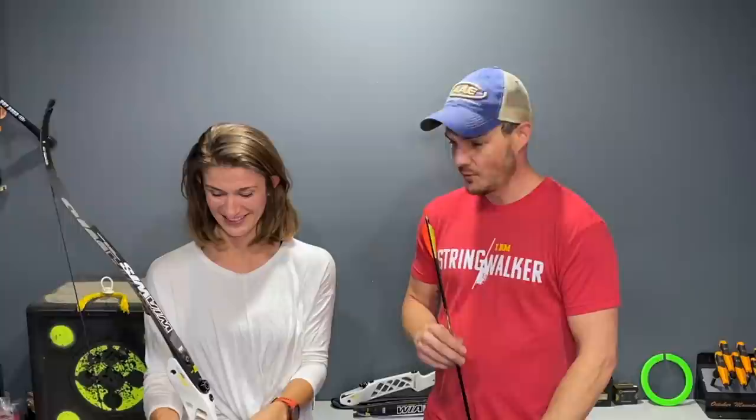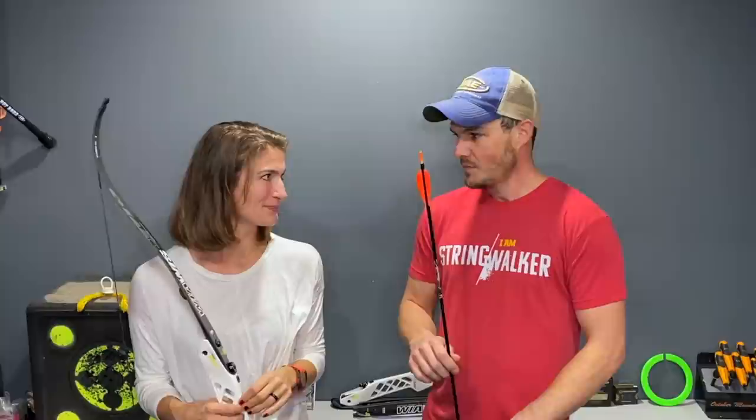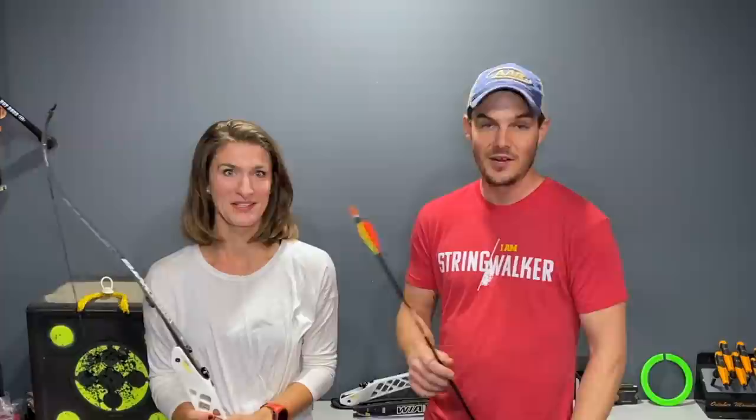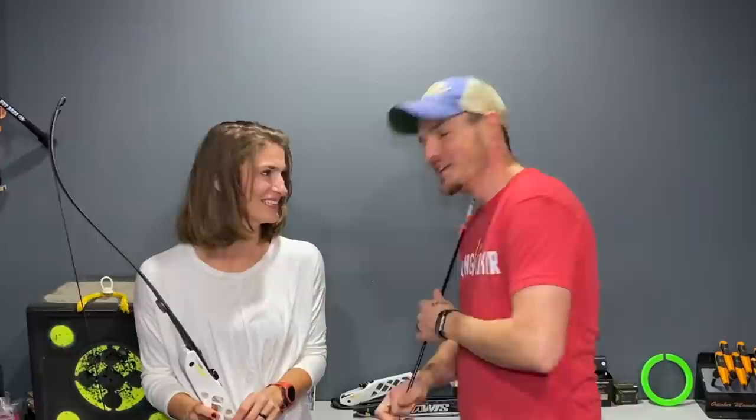She can consistently hit targets up to her point-on distance, which is like between 20 and 25 yards, so not very far at all. Some of that is due to the arrow build - the arrow is very long still. We could shorten those and her point-on could go back further. There are some really good, affordable, budget-minded arrows on the market, like the Easton Inspire specifically. They're a really affordable arrow.